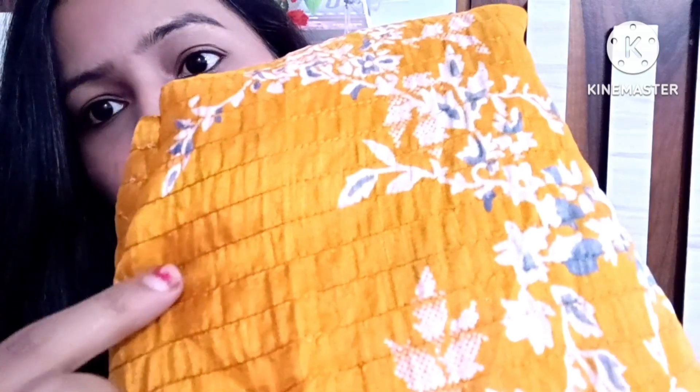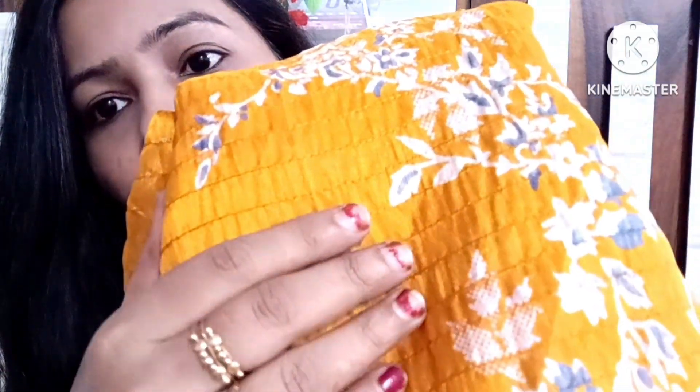It is a soft fabric and also a little stylish. The jali work is made on it and the jali has very little sequence embellishment. I have some sequence here and you can see the sequence here.